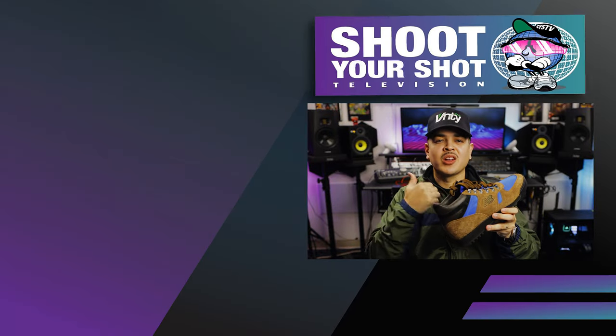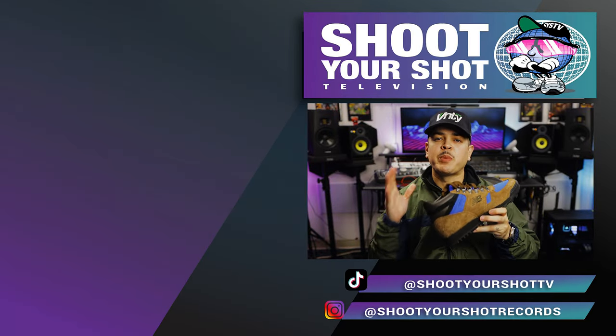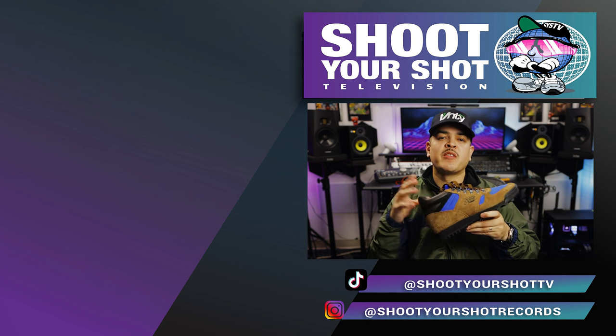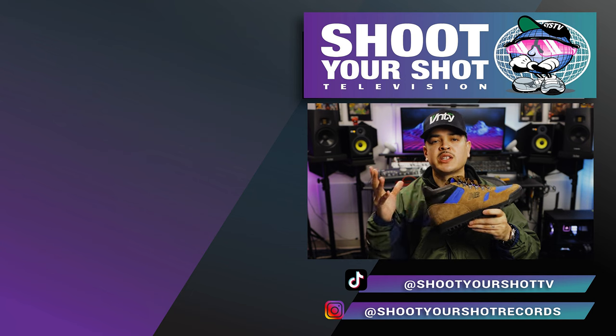If you enjoyed this review on the New Balance Rainier, make sure you check out all our other New Balance episodes — we have a bunch for you guys to binge and enjoy. Hit that like and subscribe button as we do have more content on the way. We'll catch you on the next episode.